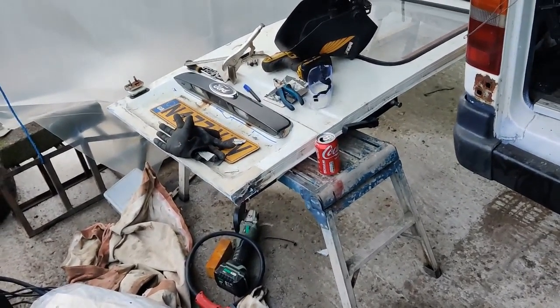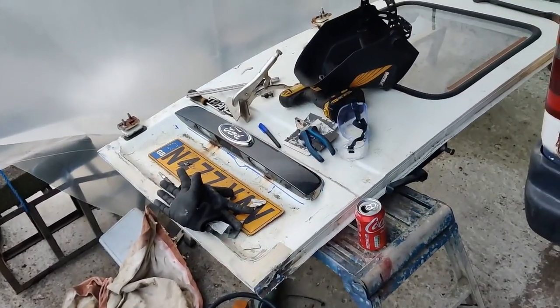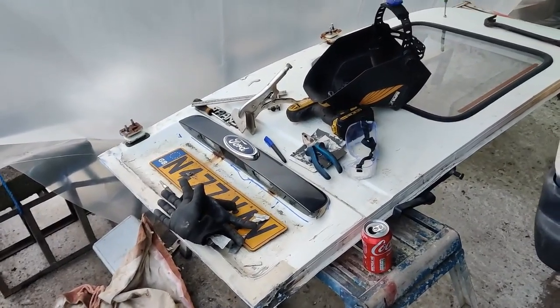Maybe - dare I say - I may even get this door finished. Who knows anyway. I'll be back - goodnight for now.